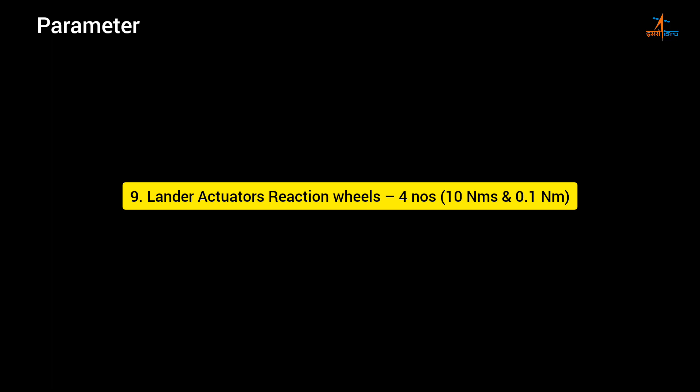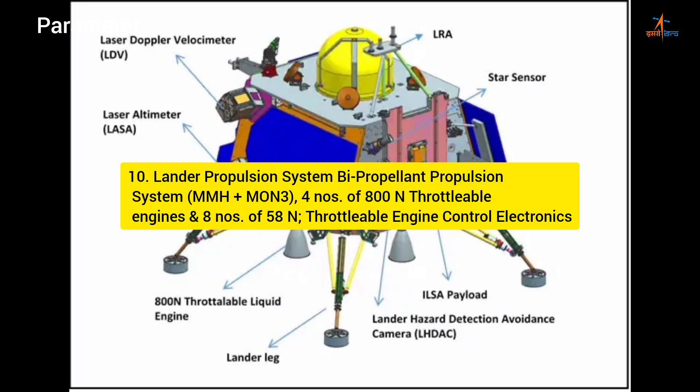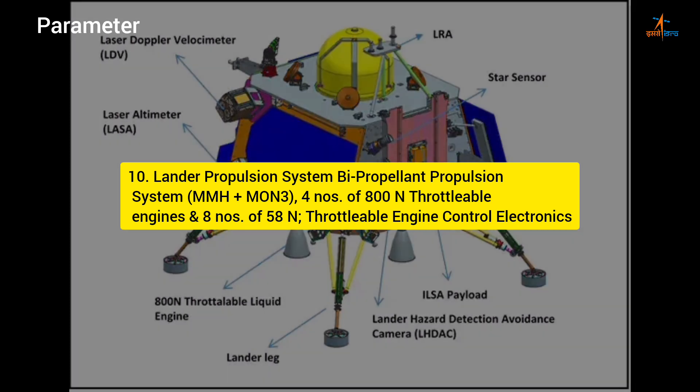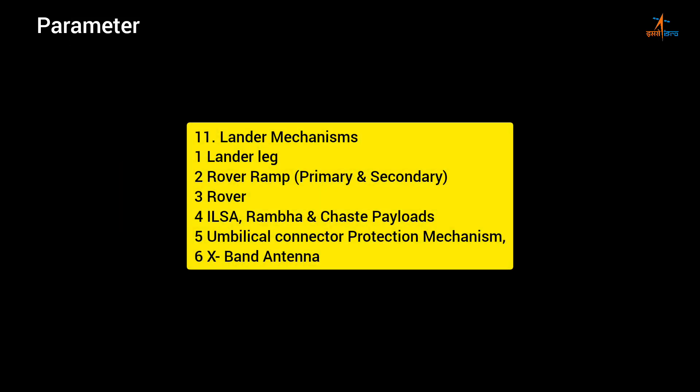Lander actuators: Reaction wheels — 4 nos., 10 Nms and 0.1 Nm. Lander propulsion system: bi-propellant propulsion system with MMH + MON3 — 4 nos. of 800 N throttleable engines and 8 nos. of 58 N throttleable engine control electronics. Lander mechanisms: 1. Lander leg; 2. Rover ramp — primary and secondary; 3. Rover; 4. ILSA, RAMBHA and ChaSTE payloads; 5. Umbilical connector protection mechanism; 6. X-band antenna.